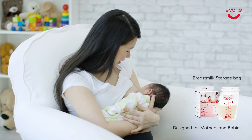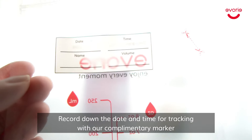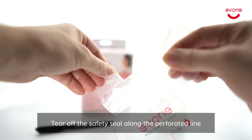Avori Breast Milk Storage Bags, designed for mothers and babies. Record down the date and time for tracking with our complimentary marker. Tear off the safety seal along the perforated line.